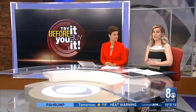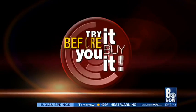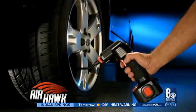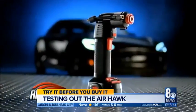A portable air compressor that you can use anywhere, anytime you need it. That's the promise behind the Airhawk. It claims it's perfect for flat tires, perfect for pool floats, and a whole lot more. Tonight, Michelle Mortensen puts it to the try-it-before-you-buy-it test. There's a new way to inflate tires, sporting equipment, and more. It's called the Airhawk, and it's revolutionary.